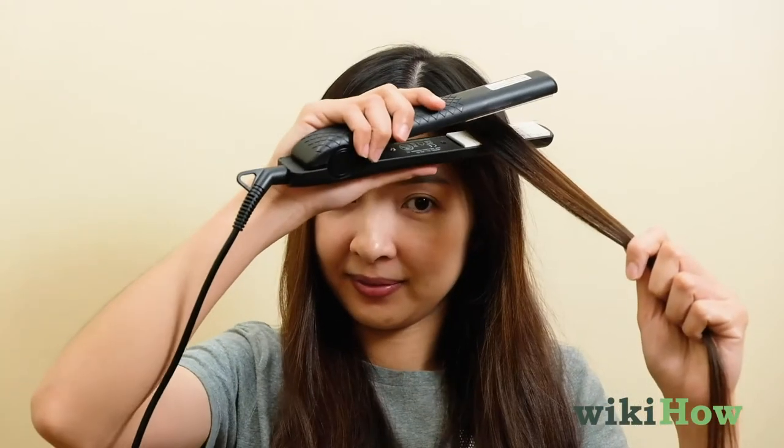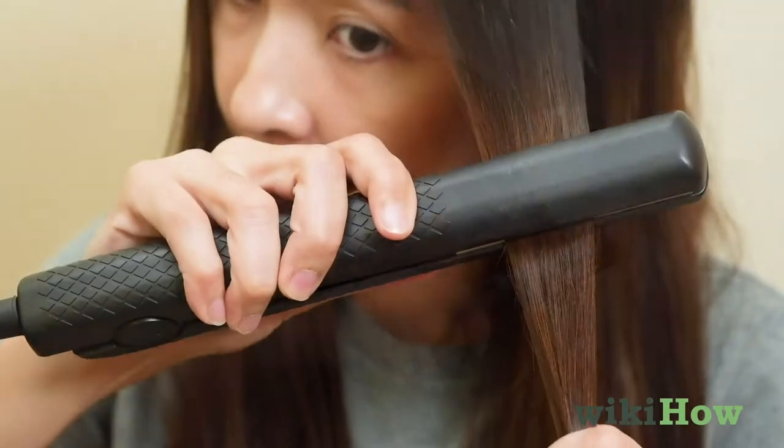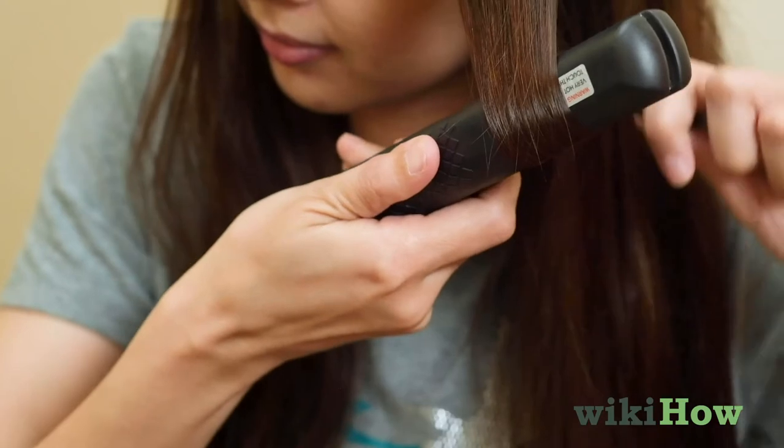Grab a 1-2 inch section of your hair and pull it away from your head. Next, close the straightener's clamps around the section of hair, about 6 inches from the roots. Twist the straightener 180 degrees in the direction that you want to curl your hair.